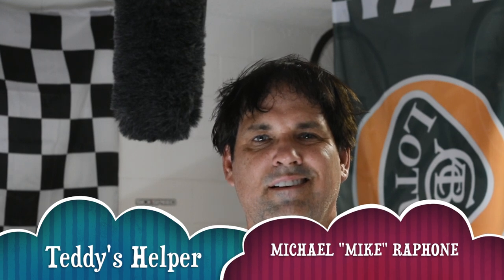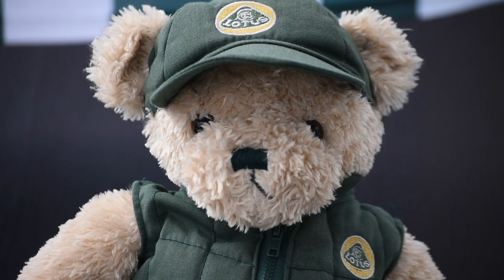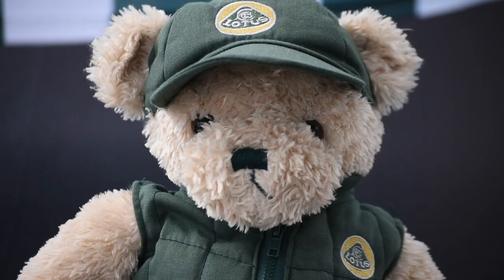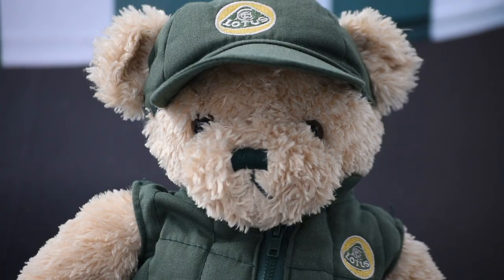Say hello Michael. Hello? Is this working? Hello? We can hear you. His dipstick don't quite touch the oil — he's special, just like me. Now take it away Michael. Hi, my name is Michael Raffone. This is my review for a 2009 Lotus Elise.